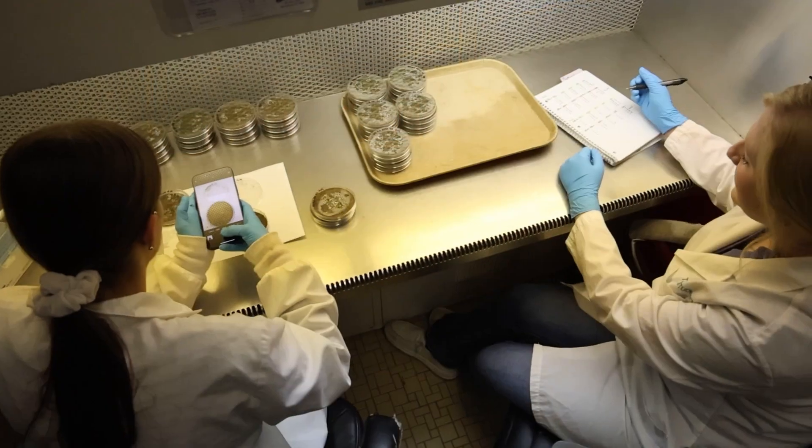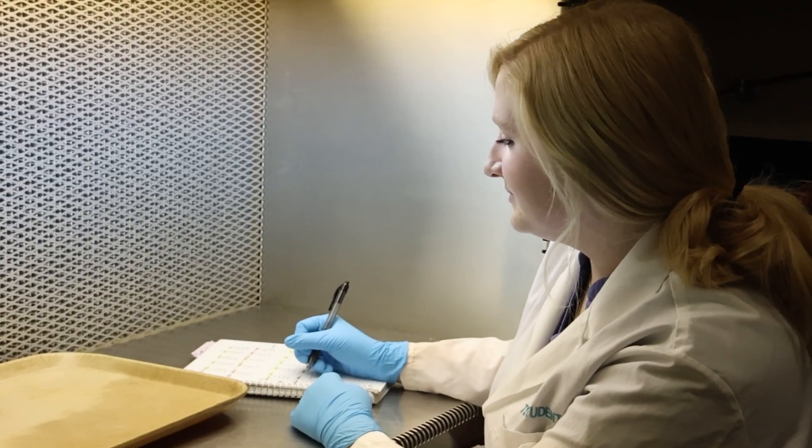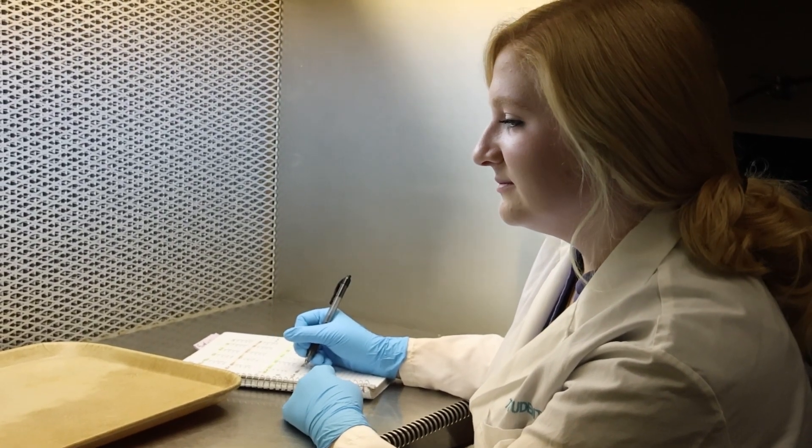Coming into college I didn't know what I wanted to do or really what I wanted to work with. Going through my classes and coming here to work at AgriLife, I've really found a love for rangeland and grassland projects. It's definitely directed me more towards that area of agriculture and something I really want to continue going into my career.